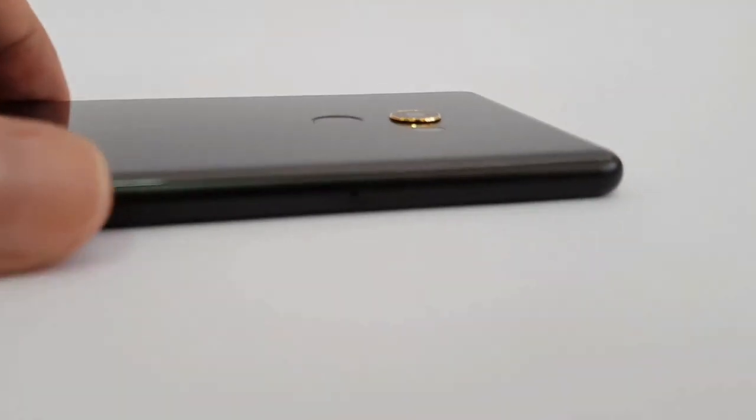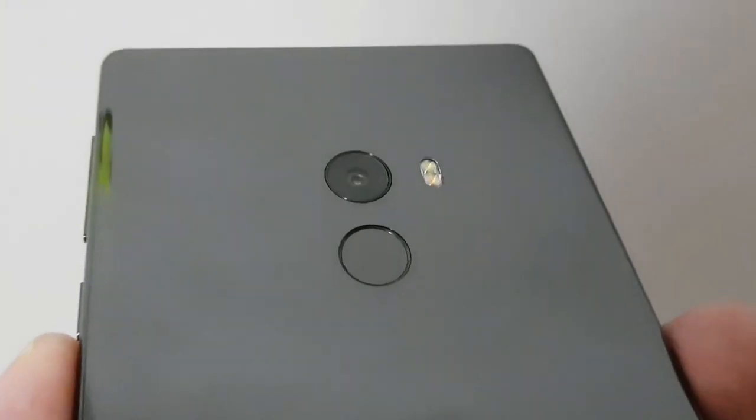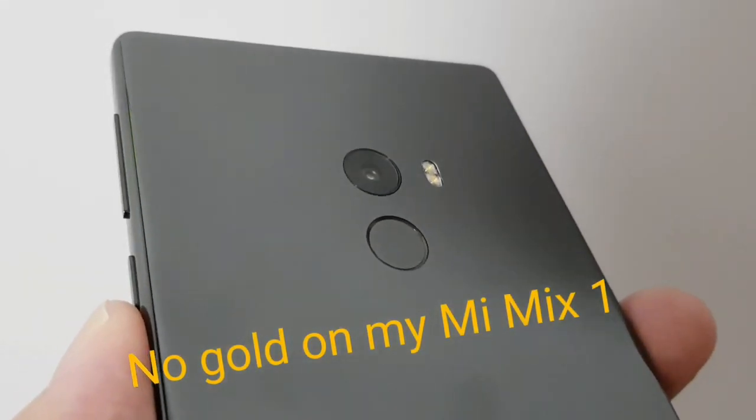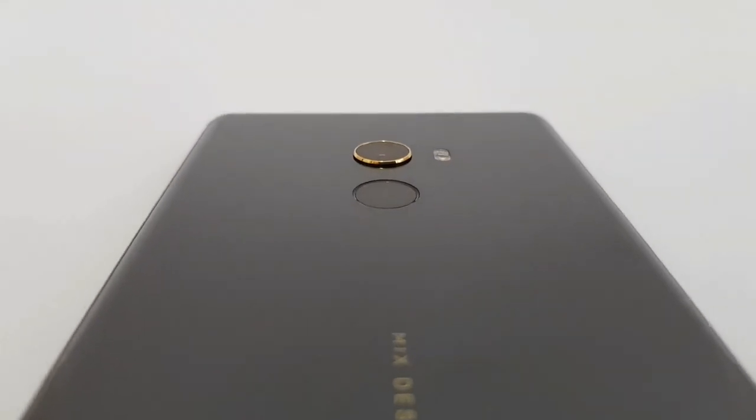There's an 18k gold trim around the camera. This year for the Mi Mix 2, this gold trim is on every version, because on the Mi Mix 1 it was only on the Special Premium Edition. The camera sticks out a little bit though, very slightly.